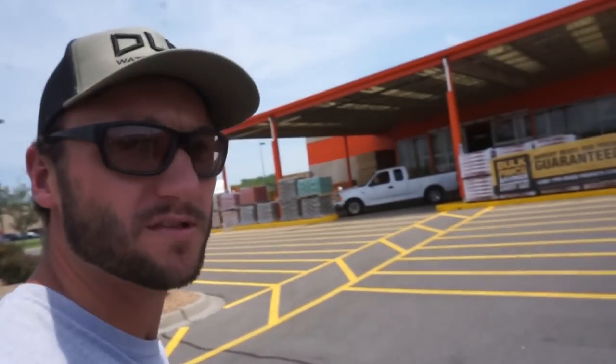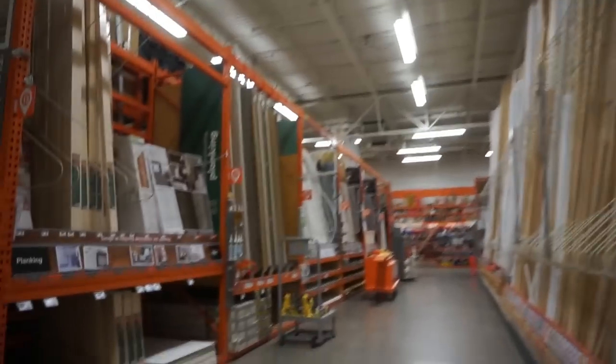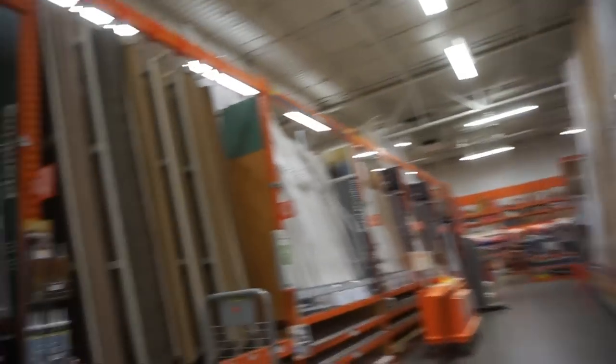We are here at Home Depot, like I promised, and we're going to have to buy some PVC. I'm going to have to buy a stick of PVC. Like I said, I have PVC at home already, but I want to show you guys how much it costs and show you exactly what you need. I don't see PVC down here — that's why I'm not in the plumbing aisle. One aisle over.